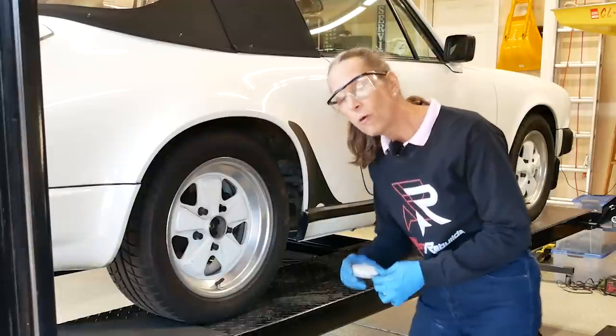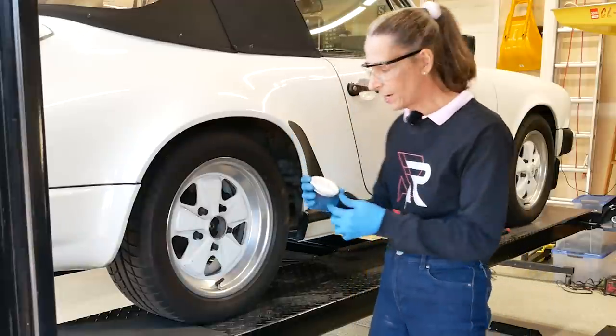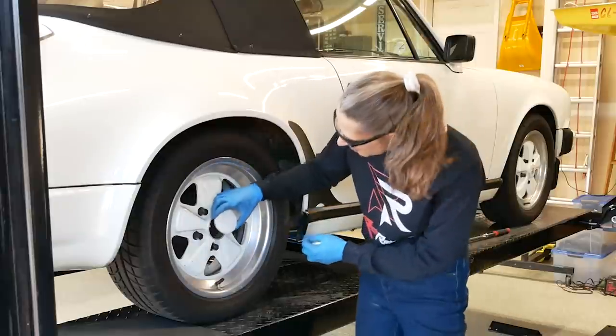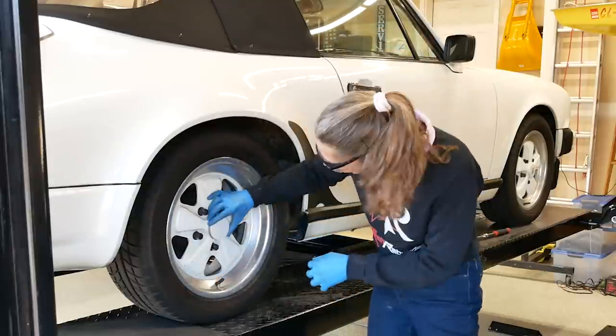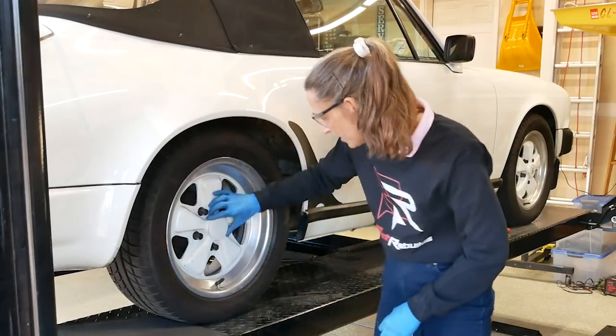One final touch — I almost forgot to put the hub covers on. Because we're snooty Porsche people, we want to make sure the emblem is pointed towards the valve stem. I know, it's so silly. Boom, there we go.